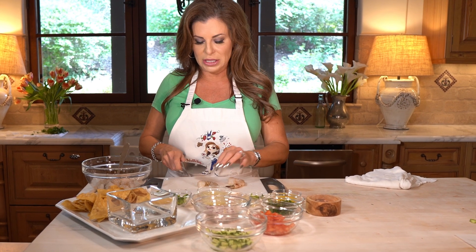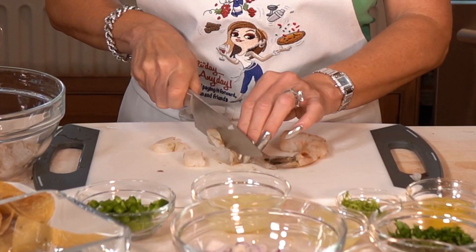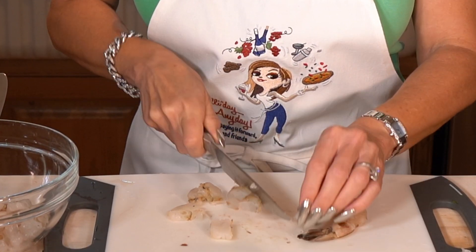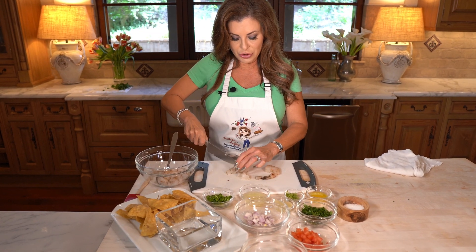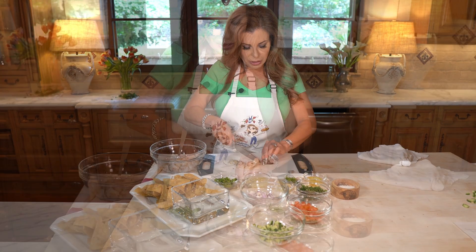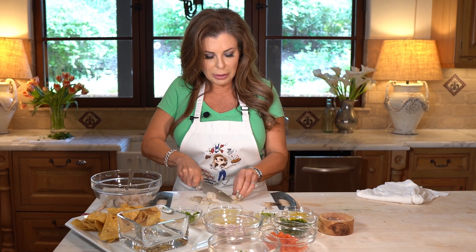We're gonna take our shrimp — doesn't matter what size, these are about a medium size. If you use littler ones you just don't have to cut them up quite as much. If you want to have this on a chip I'd suggest cutting them up a little bit smaller. If you're gonna eat it with a spoon it could be a little bit larger. I've got some peeled and deveined shrimp, I'm just gonna dice them up.